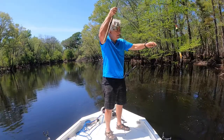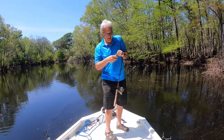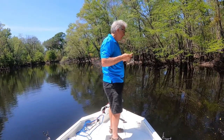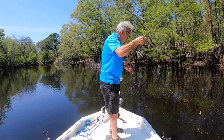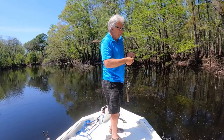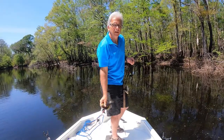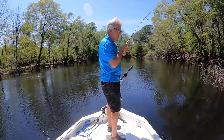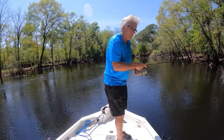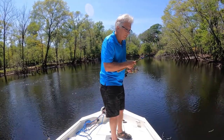One after the next after the next. Once again, perfect hook right in the upper lip and the hook just pops right out. I let that one take it for a long time, and you know what — big fish, same deal, hooked right in the upper lip, hook comes right out. Incredible. As soon as we went to these slip bobber worms, the size and quality of the fish began to improve.